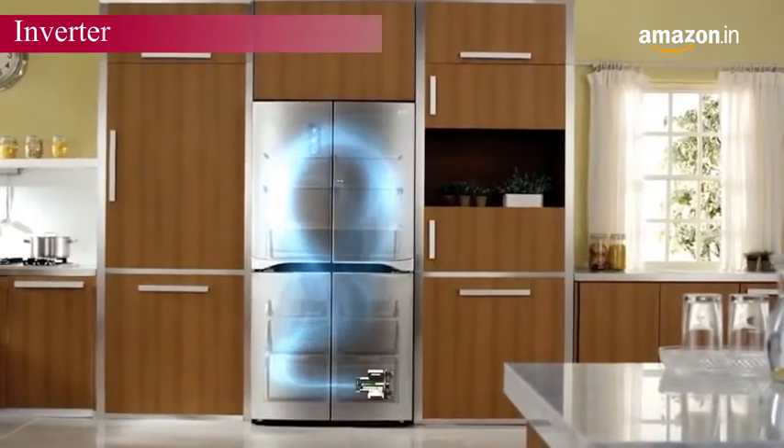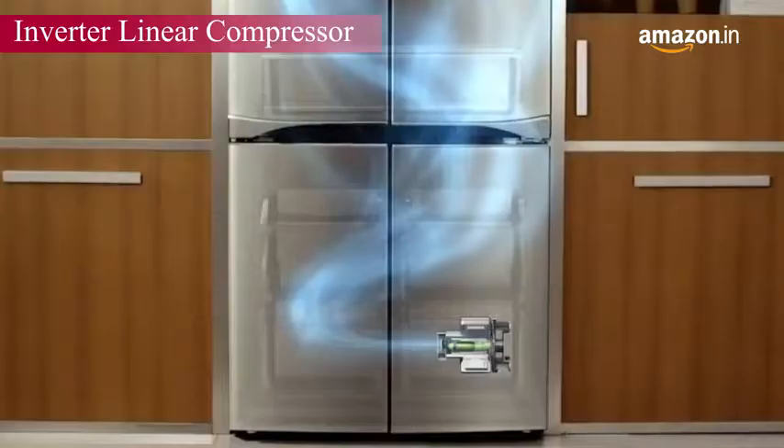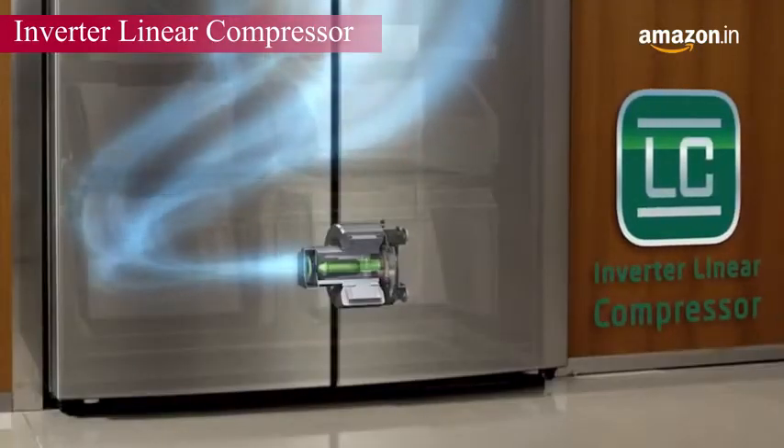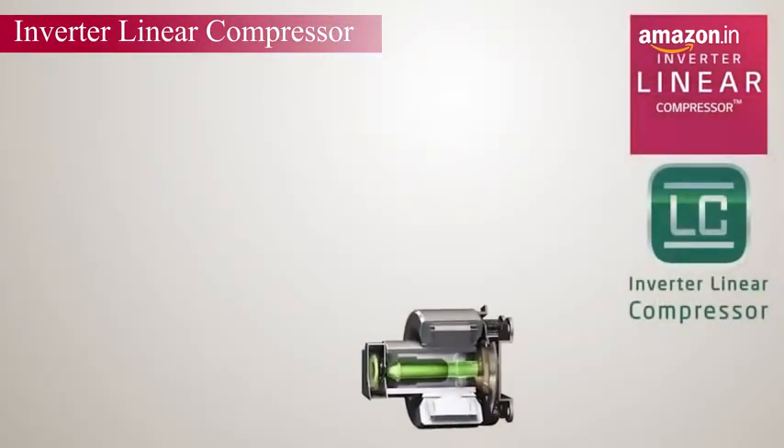LG's latest frost-free refrigerators are powered by an inverter linear compressor that operates within the range of plus or minus 0.5 degrees Celsius.